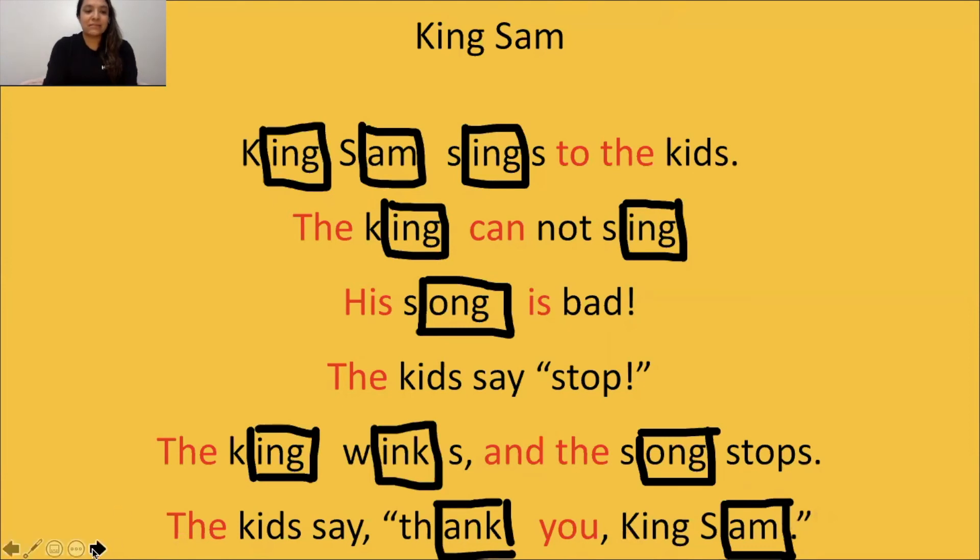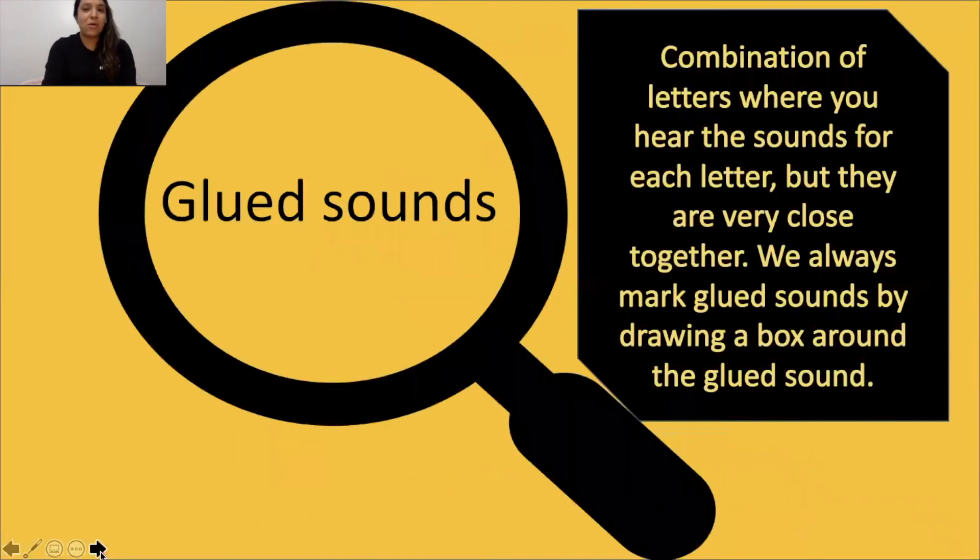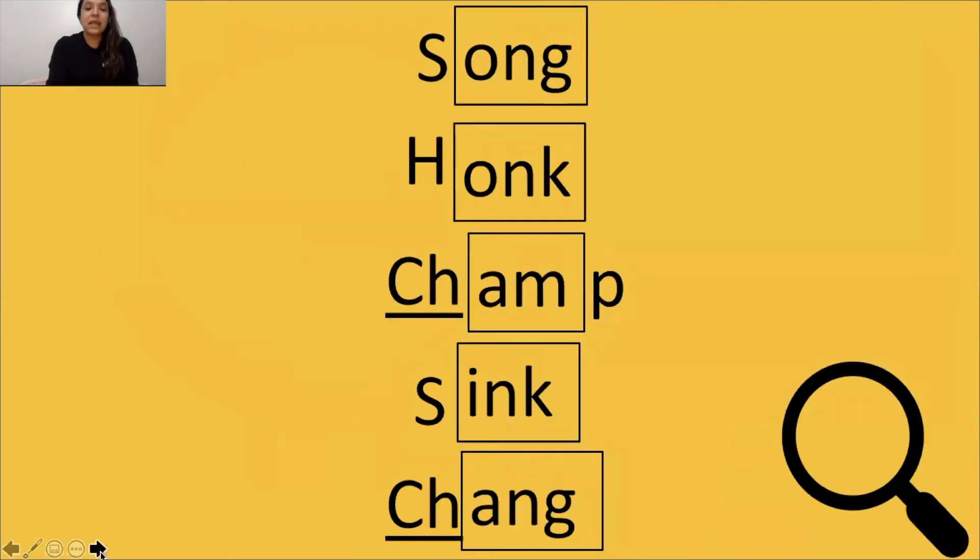Now that we know our glue sounds — remember, glue sounds are a combination of letters that you hear each sound for the letter, individual sounds, but they are very close together. You remember that we always box our glue sounds. Miss Aguilar has already underlined digraphs and boxed glue sounds. Your job is to say them fast, in a snap, like we've done with our other words. We're going to tap it out, and then say it in a snap, just like this.